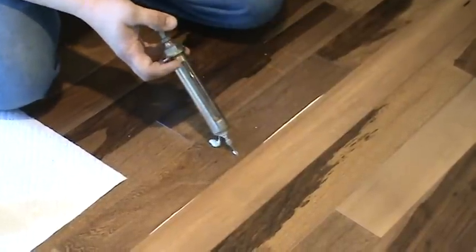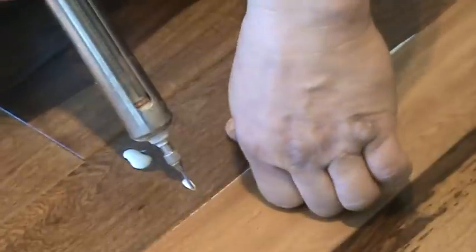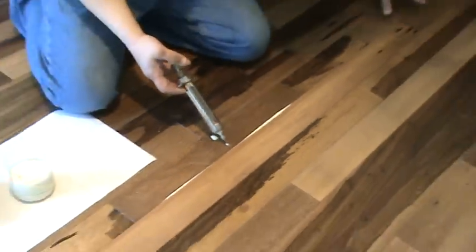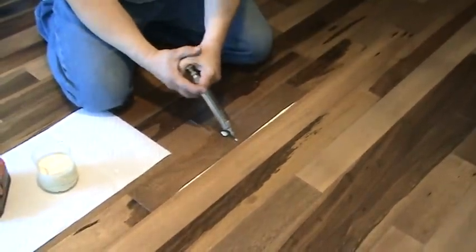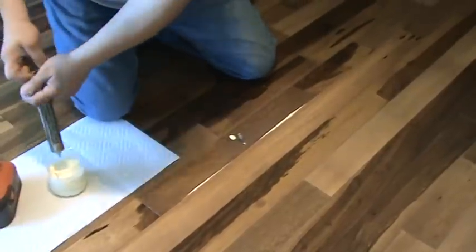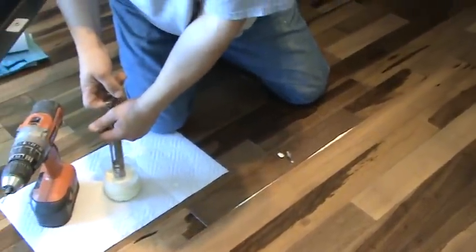As you can see the glue is showing up on the surface, which is a good sign. Squeeze it, let it distribute throughout the whole area, then inject some more.